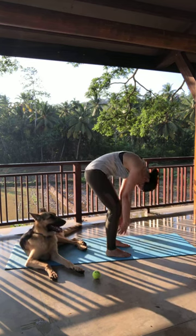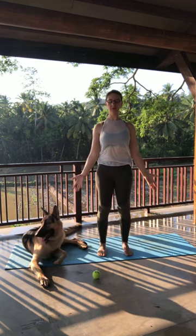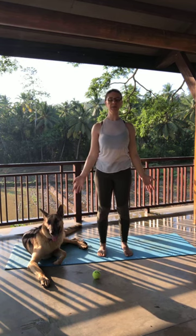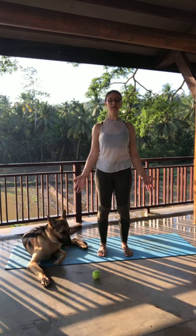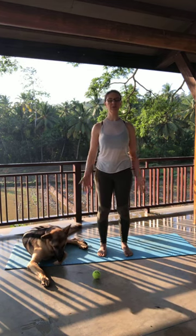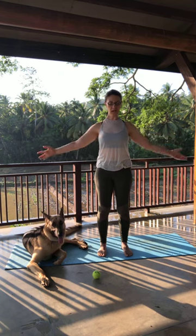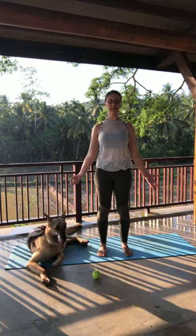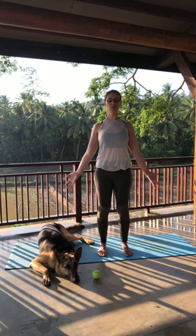This is also called standing half moon — either way it looks like a crescent pose but you're on two feet parallel. Keep going side to side with your breath. Bring it back through center, nice full inhale, hands release, and exhale fold forward. I'm going to do some spinal ripples here. As I inhale, I'm going to roll up and come to a nice diagonal on the spine, and then as I exhale I'm going to bend the knees and let myself arch and then fold forward. Shoulders get involved too.